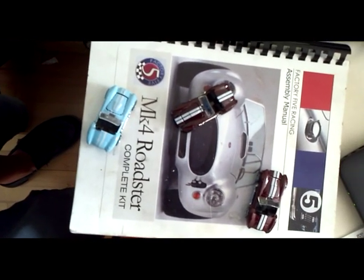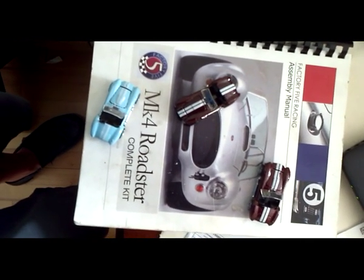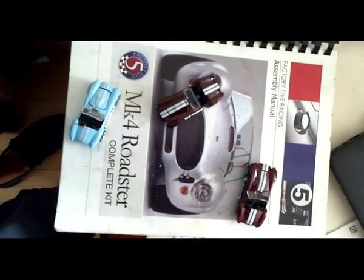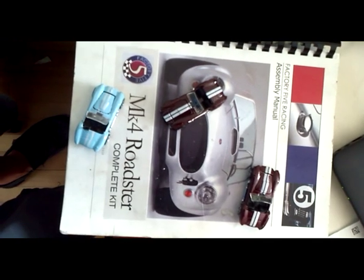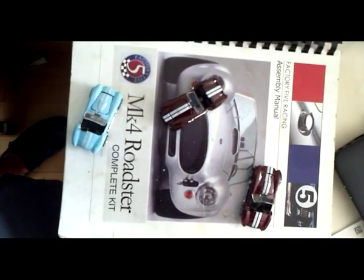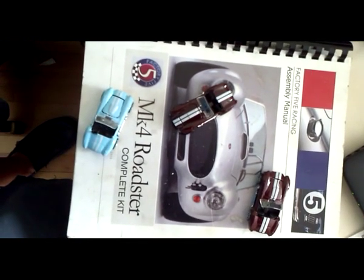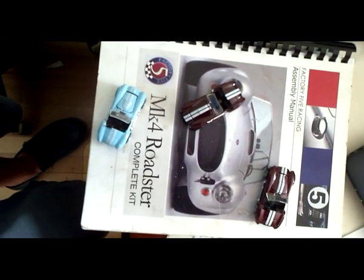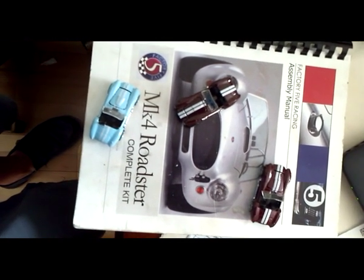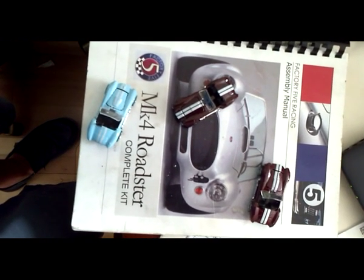Last Wednesday evening, we were able to start the engine. Mario from RM Performance, the guy who sold me the engine, came by. The engine is out of a Ford Mustang — it's a 5-liter 302 — and we had lots of fun. The dash is not yet completed, so all of the wiring's not done.